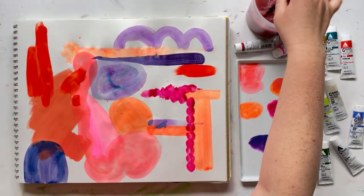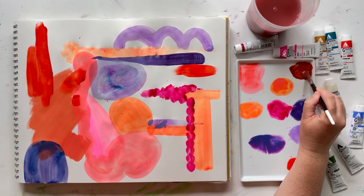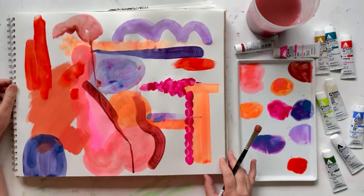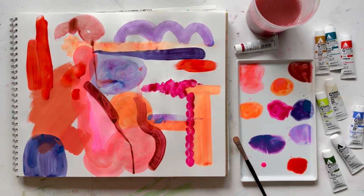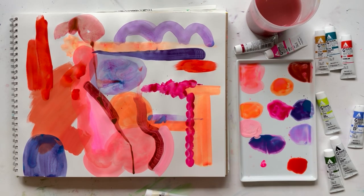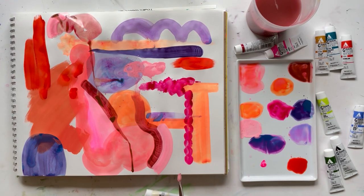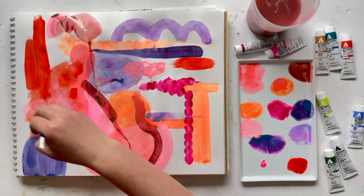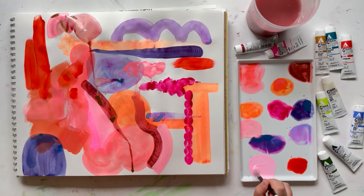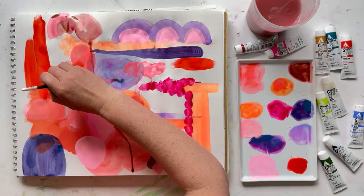The second thing I was surprised by is just how well all of the colors went together. It made me wonder if that's always the case — if you mix a certain color with a bunch of different colors, will they always go together? And therefore, you can make some really interesting color combinations just by mixing one color with a bunch of different colors. So if you do this mixing thing — your favorite color with a bunch of random other colors — let me know if all the colors go together, if they all sort of live in harmony, even if it's wild harmony like this page is.